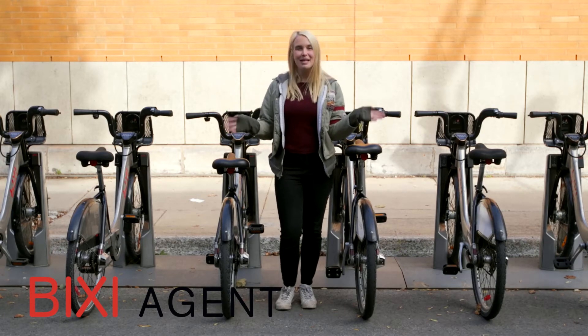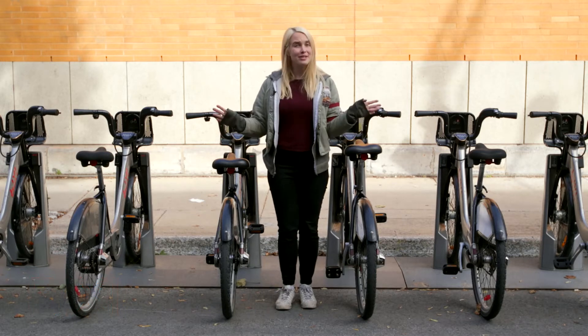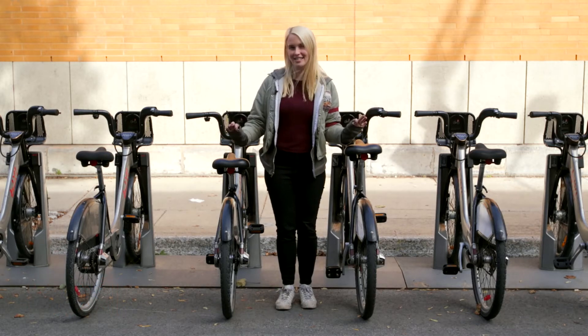Hey everybody and welcome to one of our many Bixie docking points. Before selecting your bike, it's important to quickly check its condition.